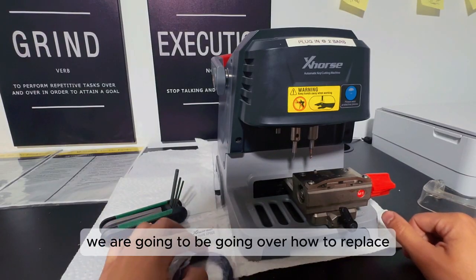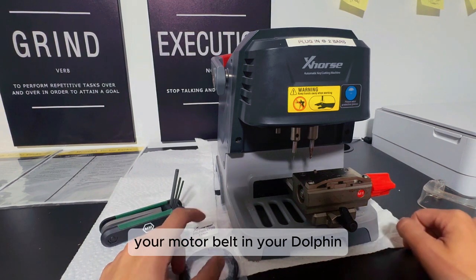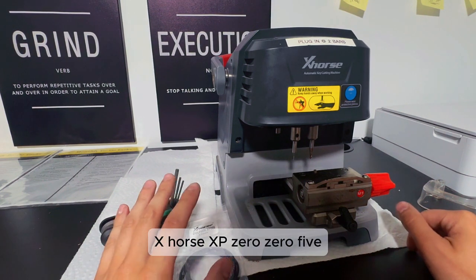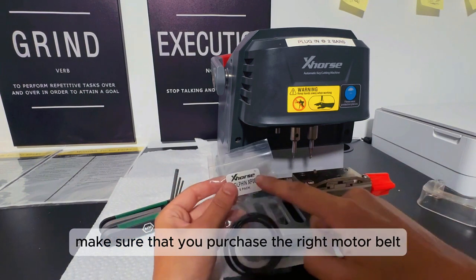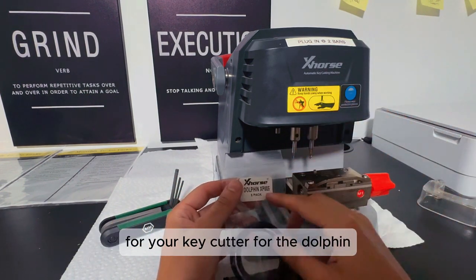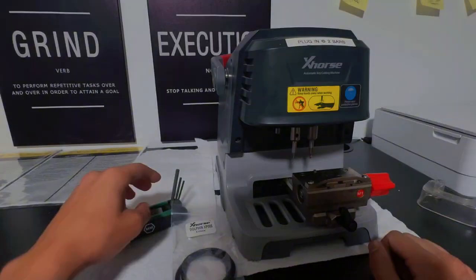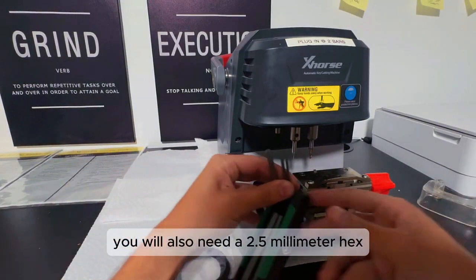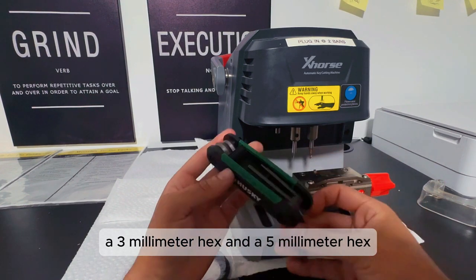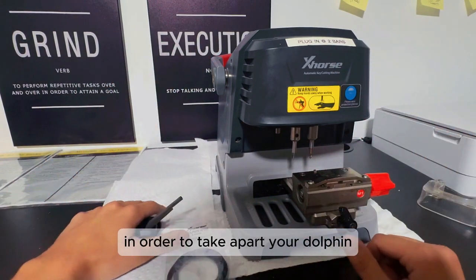In this video, we are going to go over how to replace your motor belt in your Dolphin X-Horse XP005. Make sure that you purchase the right motor belt for your key cutter — for the Dolphin, it is the XP005 for this model. You will also need a 2.5 millimeter hex, a 3 millimeter hex, and a 5 millimeter hex in order to take apart your Dolphin.